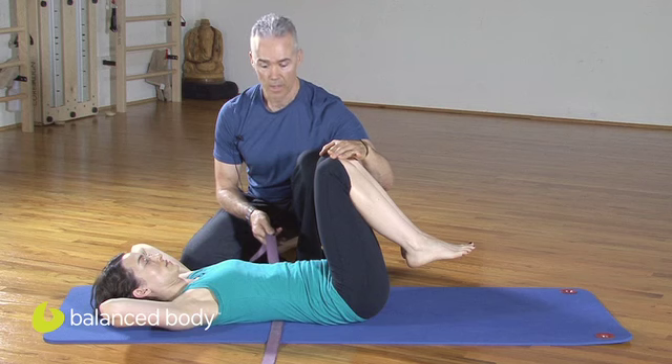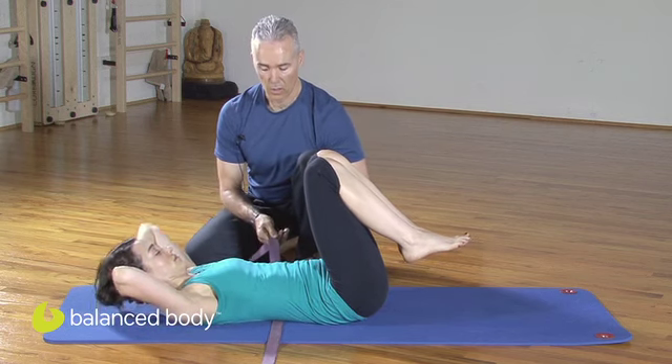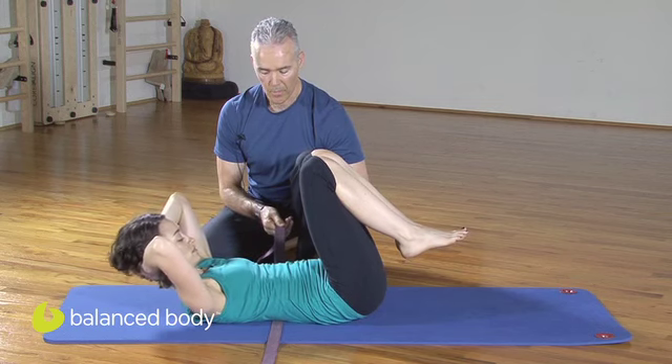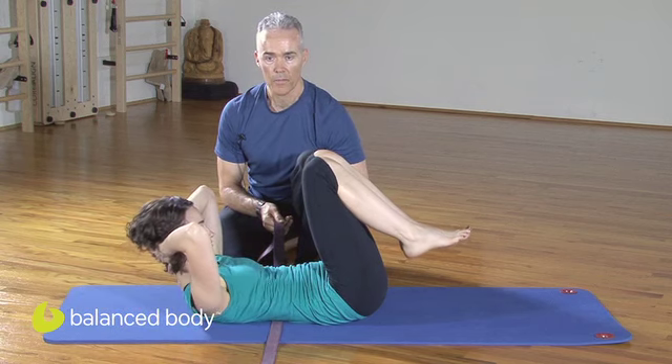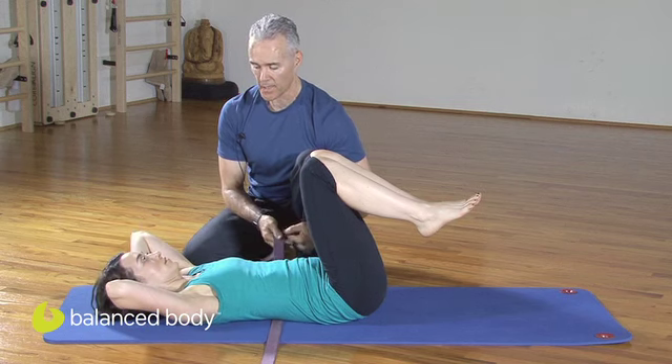Otherwise they'd go lower. In this position she's going to do the same exercise. On the exhale, curl. Maintain the contact on the way down. It gives you good feedback for anchoring the top of the lumbar. And then you can cue the shoulder girdle, the neck staying long.